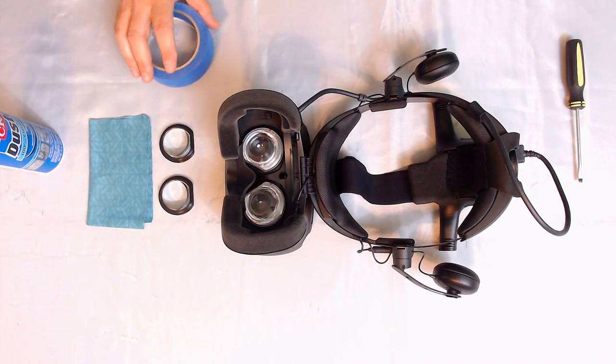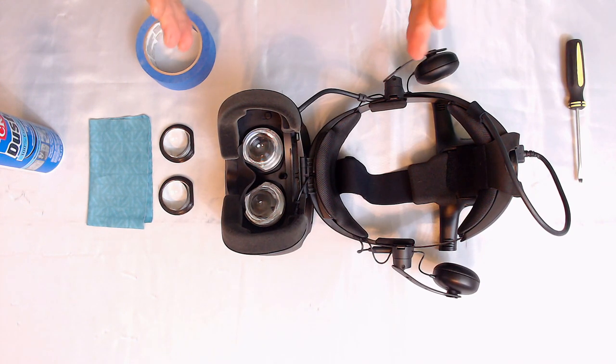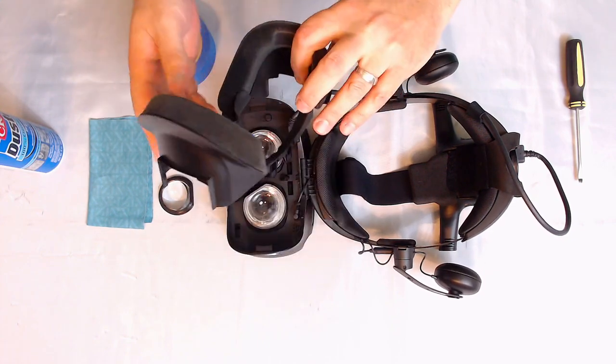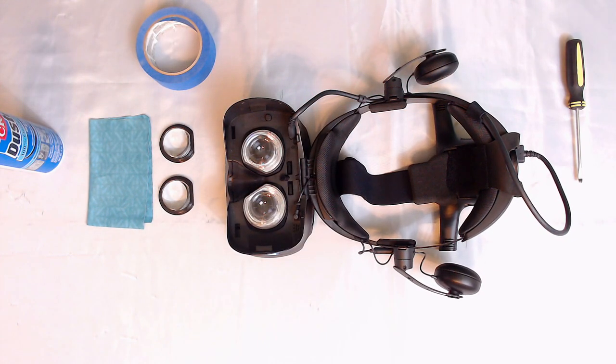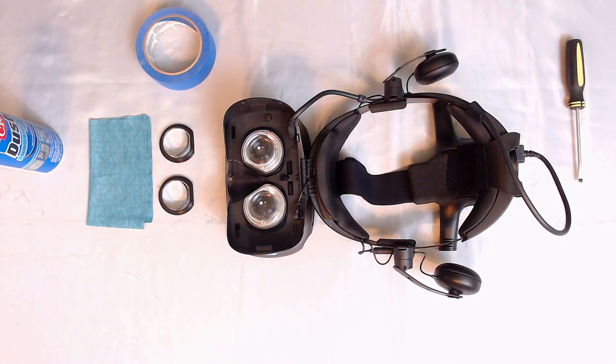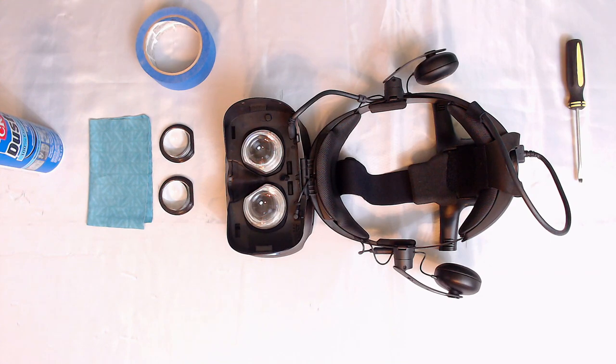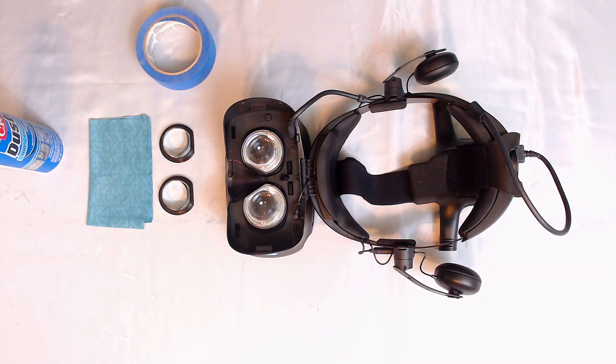Next we need to prep the Cosmos Elite. Very simple — just remove the face shield and set that aside. That exposes the lenses. This is where you really want to be careful and take your time, because this is the scariest part of the mod.